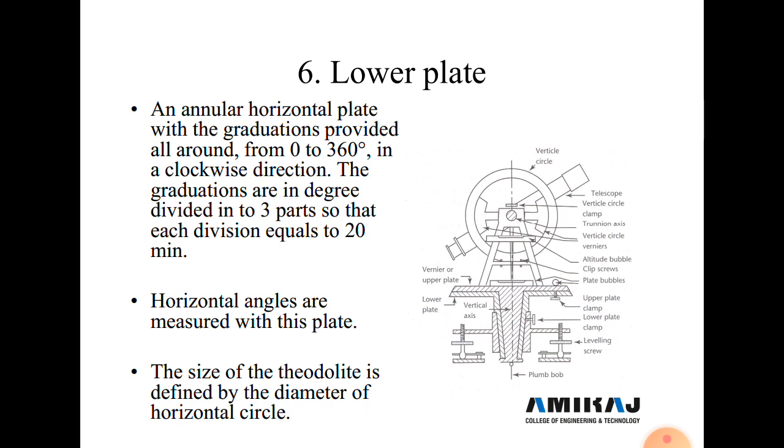The lower plate has a graduated horizontal circle with graduations from 0 to 360 degrees in a clockwise direction. Each degree is divided into three parts, and each division equals 20 minutes. Horizontal angles are measured using this plate. Two windows are provided: window A and window B.